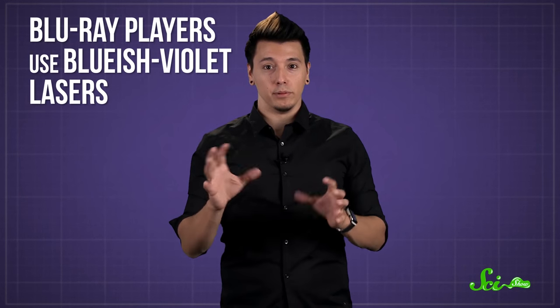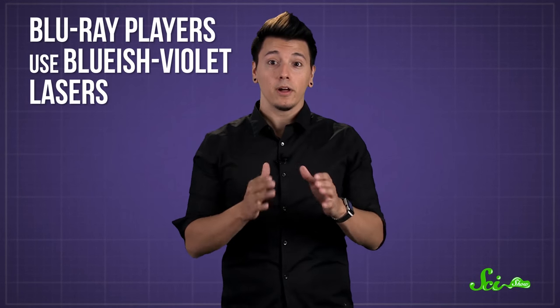That's why Blu-ray players with bluish-violet lasers can read smaller pits and lands than DVD players, which use a red laser. Since Blu-ray discs have smaller pits and lands, they can pack in much more data to the same surface area.